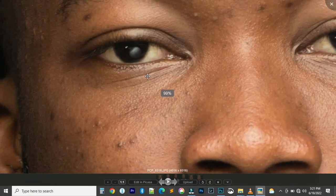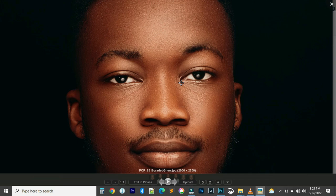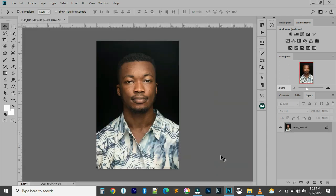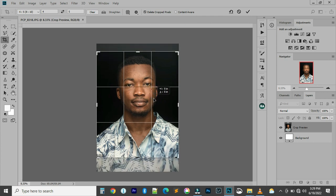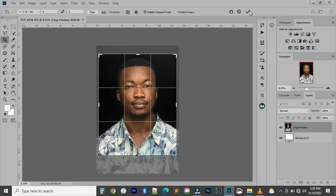Hi guys, welcome to my YouTube channel, this is Pascal Concepts Photography. Today I'm going to show you how to retouch professionally. The first thing you do is drag your image into Photoshop. I'll be using an image of Shagun, who is one of my students. Now crop to 8 by 10, because that is the best size — I'll be uploading this image on Instagram. So this is an 8 by 10, or 4 by 5 ratio.